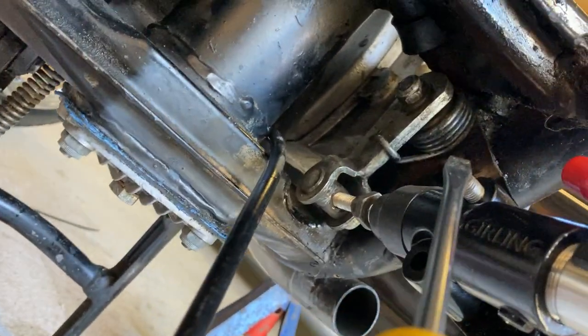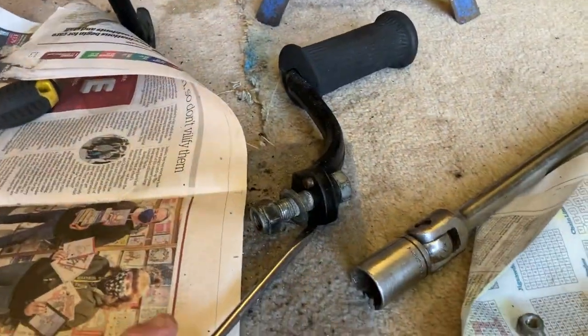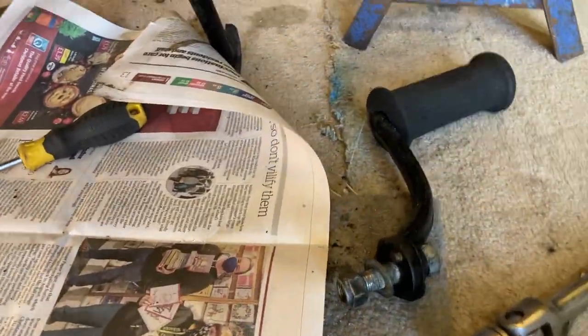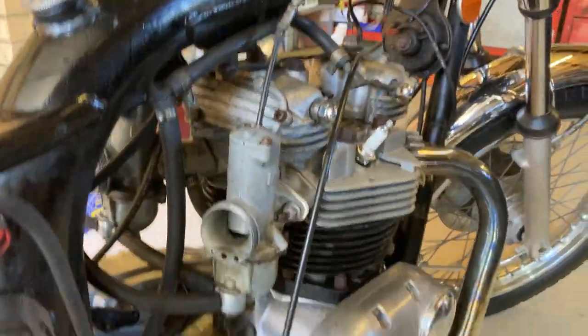It goes in okay and reassembly will be a lot simpler than taking it apart. I take the foot pedal off as well to get in there, and obviously you're taking the mud guard off. While I was taking the mud guard off I've redone all the electrics here as well — yeah, it's going back together.